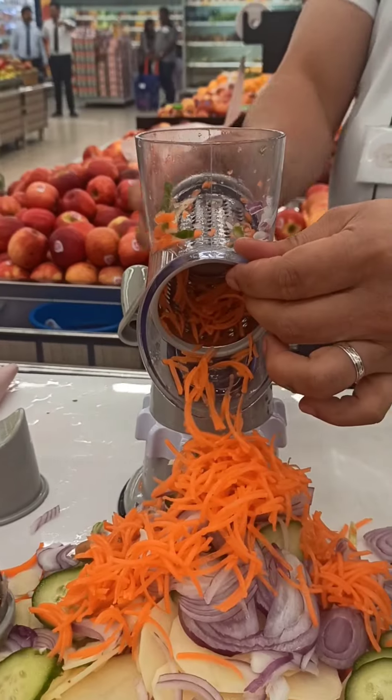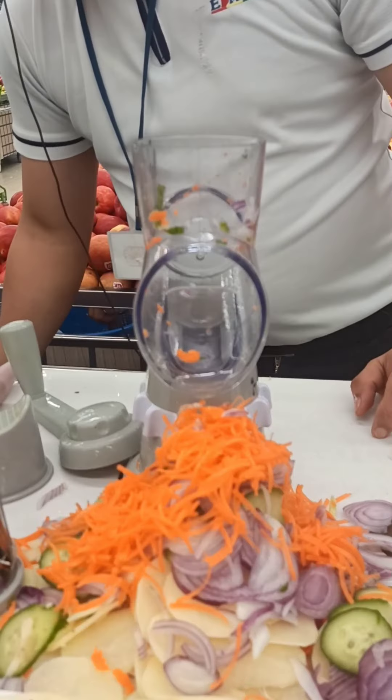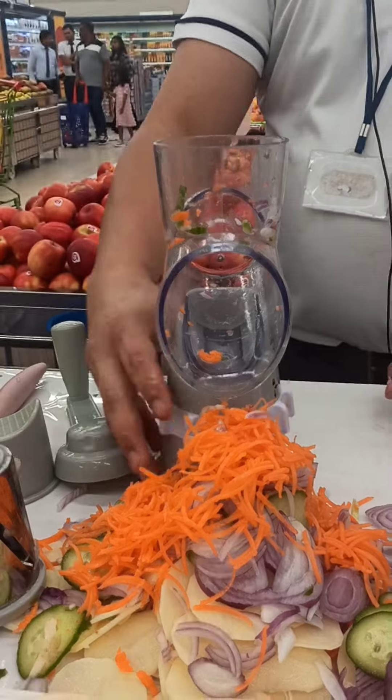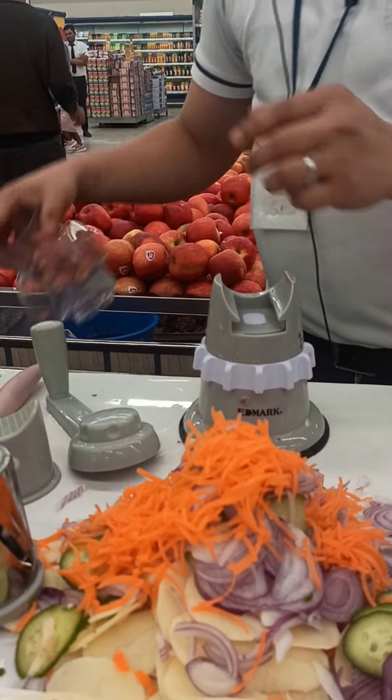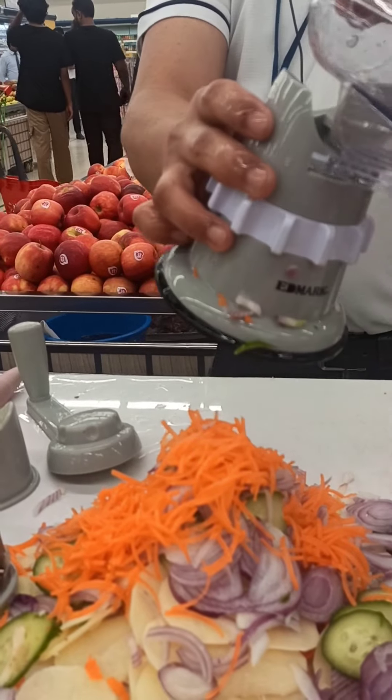And then after cleaning — for washing with this, just remove this blade from here, just stick it out. You just simply drain the water, just open this one, just remove, and then you can wash it easily. And you have to assemble this one. After that, just put it back here.